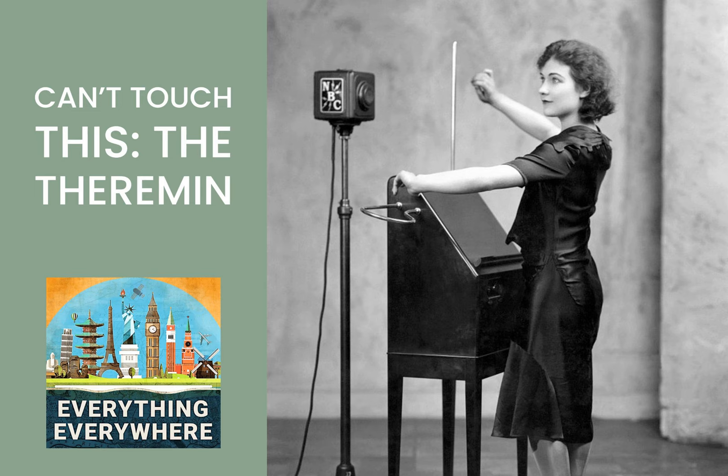You're probably familiar with the four basic types of musical instruments: strings, woodwinds, brass, and percussion. However, is it possible to have an instrument that doesn't fit into any one of those families?